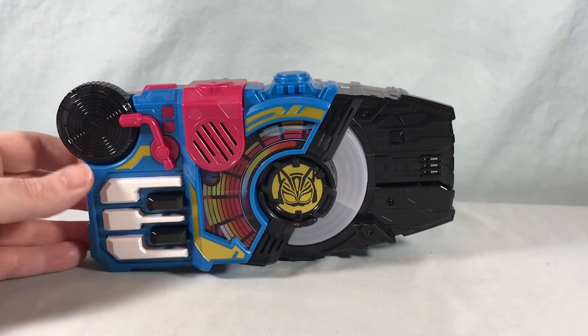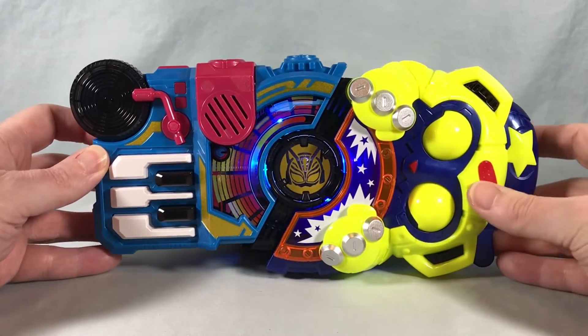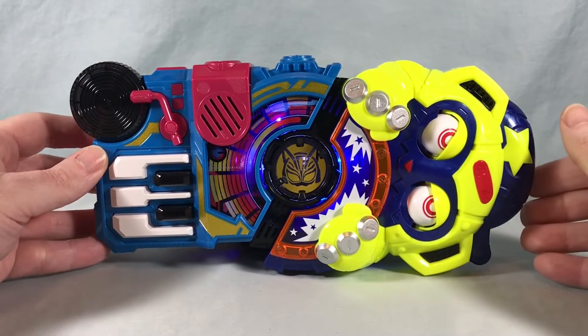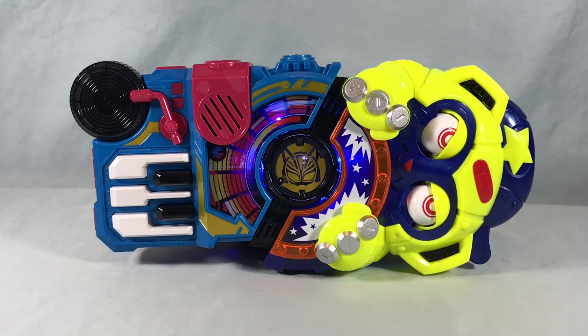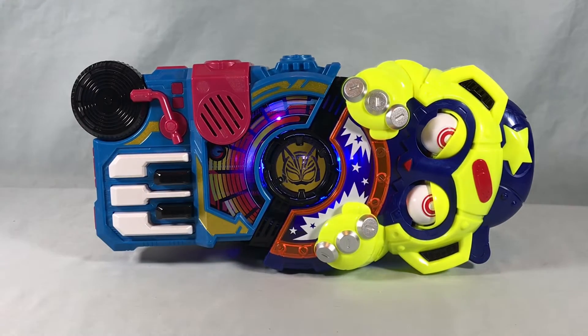We'll try it out with a couple of other random buckles. First up we have Monster. The driver announces: Duel on, Release, Ready, Fight — Beat Monster Victory.